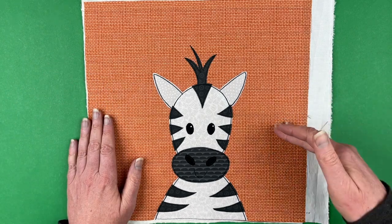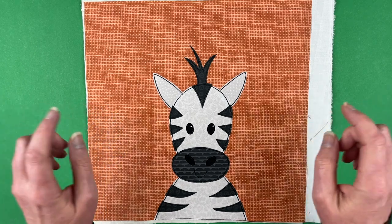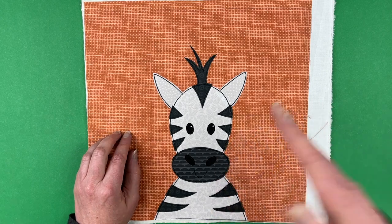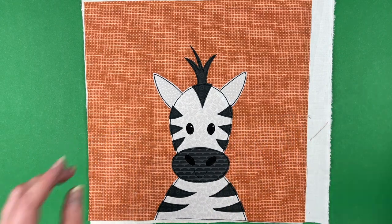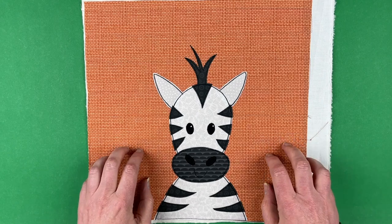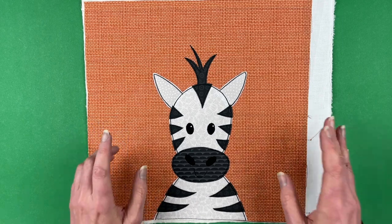If you're not in the club yet but you join any time in December 2022, this is the pattern that you're going to get instant access to. Now if you're watching this video a lot later and it's after December, you'll be able to find this pattern in the shop at shinyhappyworld.com, probably around the end of January.